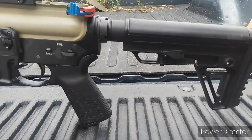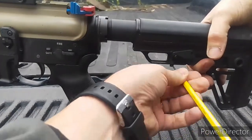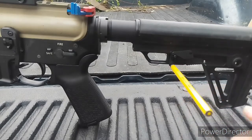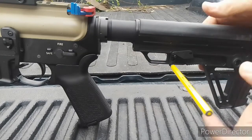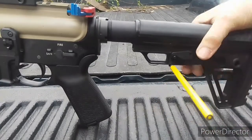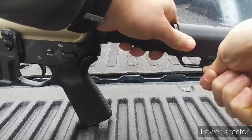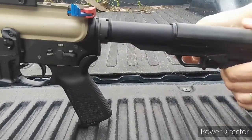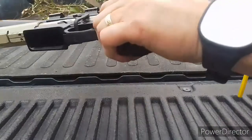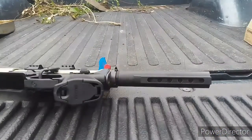Most adjustable stocks have a trigger to actuate being able to change the length of pull. I use a punch — this is a 1.6 millimeter punch, and that's important. I lower the pin down as far as possible, put the punch through the pin just like this, push down, and then slide it all the way off. It always gets caught on that last one — sometimes I have to pull it to the side — and then pull it all the way out and off.